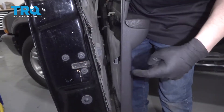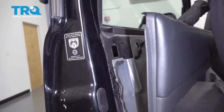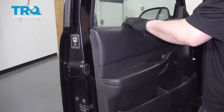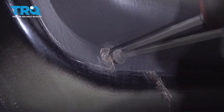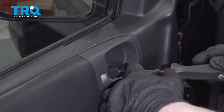Snap it into place. If you look back here there are a bunch of hooks that go into holes in the door panel, so line all those up first, make sure the door panel drops in like that, then push it right down into place. Reinstall the screws on the bottom and then the two behind these handles right here, and one up top.